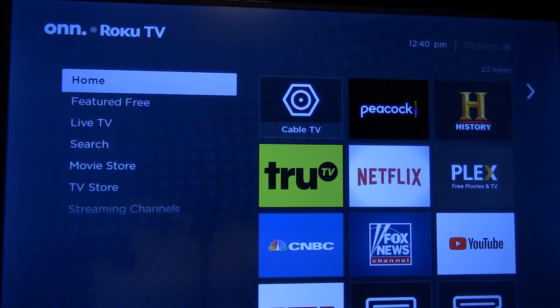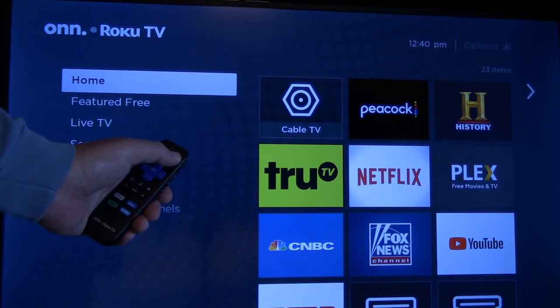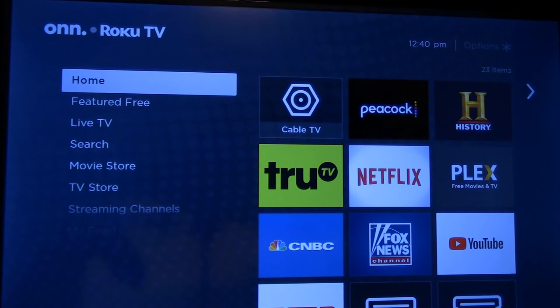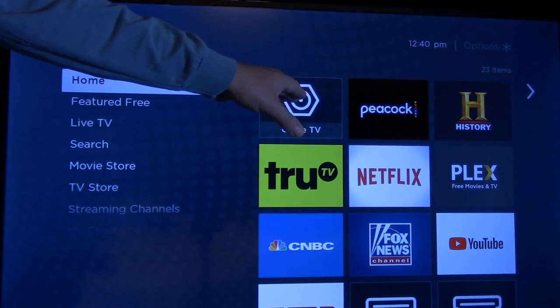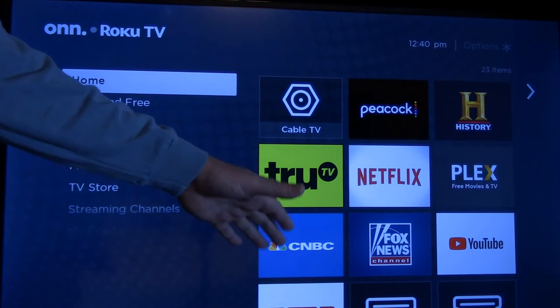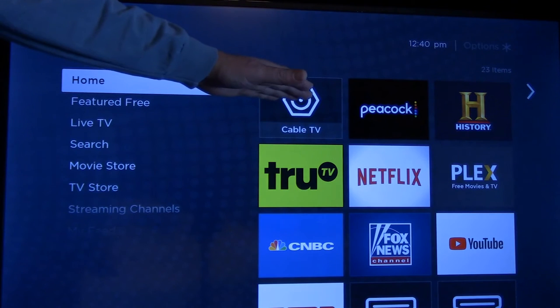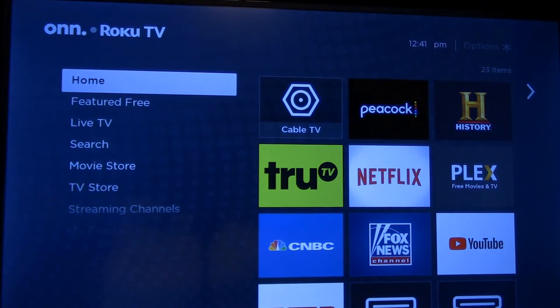To begin setting up your favorite TV channels, navigate to the home screen by pressing the little house key at the top right of your Roku remote control. You'll notice our television app is at the top of the screen — yours might be further down and you'll need to scroll to find it. We moved ours to the top just to make it easy for this video.